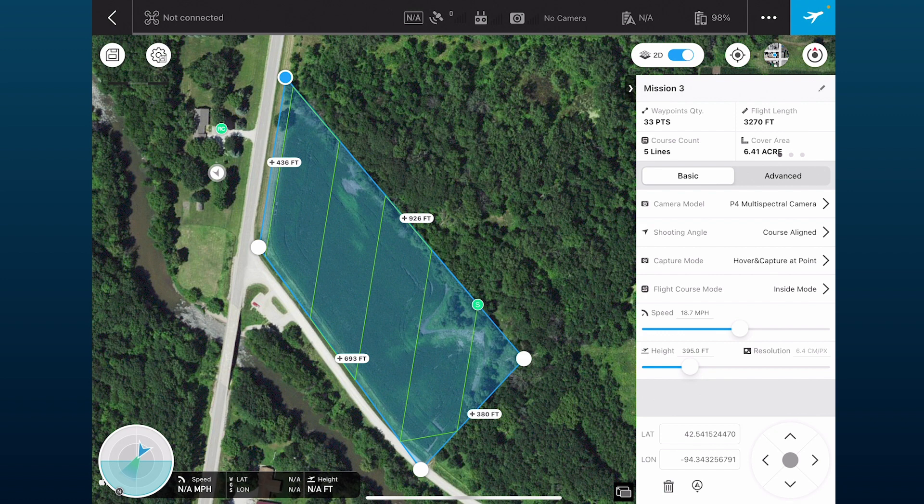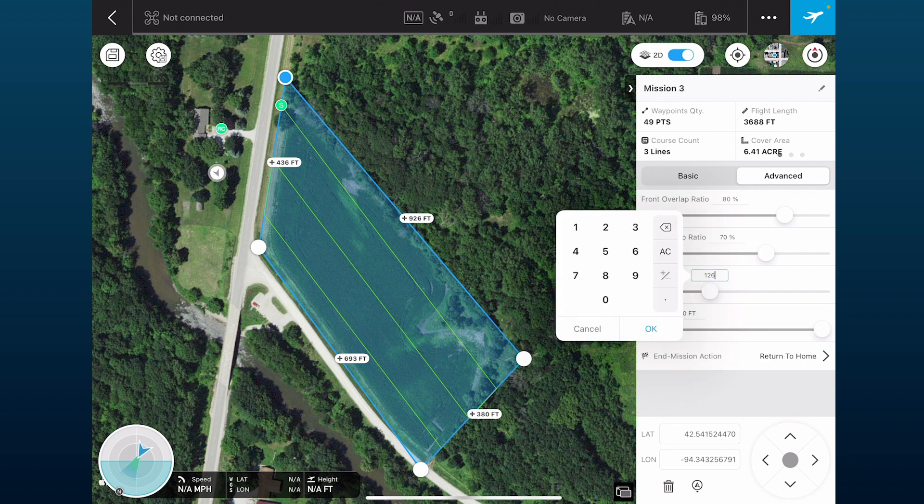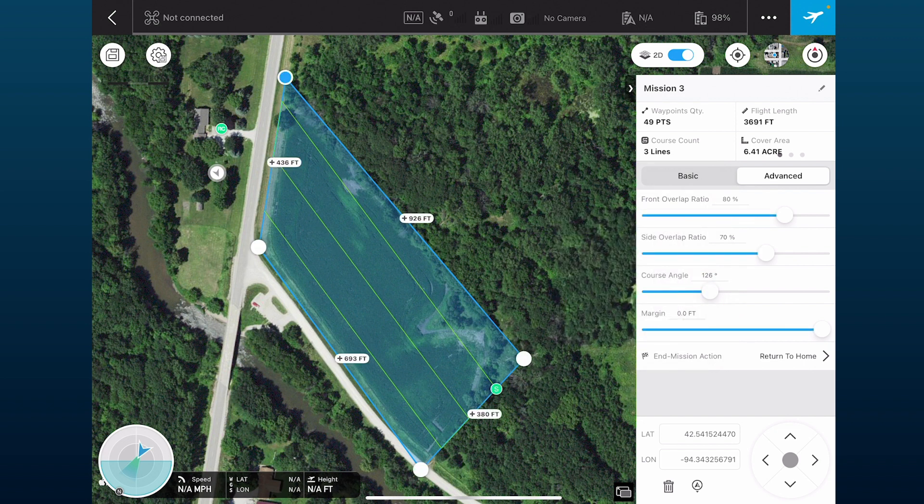Moving on to the advanced tab, you can control your overlap ratio. Front lap — the picture-to-picture overlap as it flies — we want set at about 80%. Side overlap, which is how the pictures align from side to side, we want at 70%. The course angle can be set at whatever you want; some prefer to fly the longest pass possible, but we recommend using DJI's auto settings when you hit the fly button, which will suggest the direction of flight.